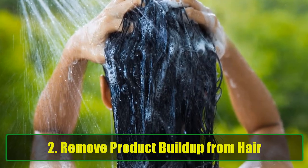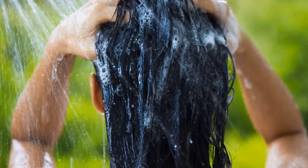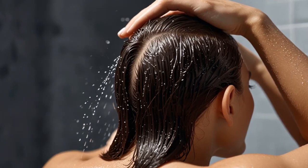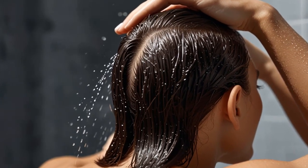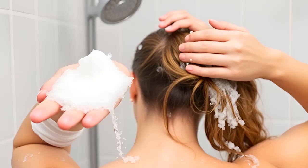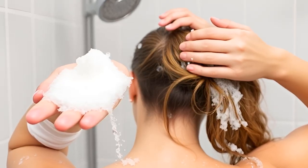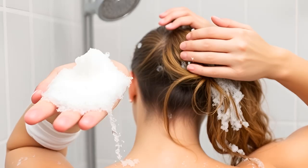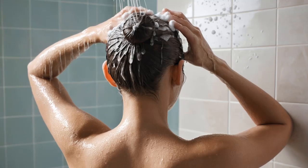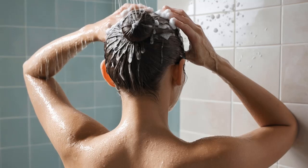2. Remove Product Buildup from Hair. If you use styling products regularly, your hair can accumulate residue that dulls its shine. Baking soda helps cleanse your scalp and hair, leaving it squeaky clean and manageable. Take a quarter-sized amount of baking soda and mix it with your favorite shampoo. Massage into your scalp and rinse thoroughly. Repeat once a week for best results. Your hair will feel lighter, cleaner, and easier to style.